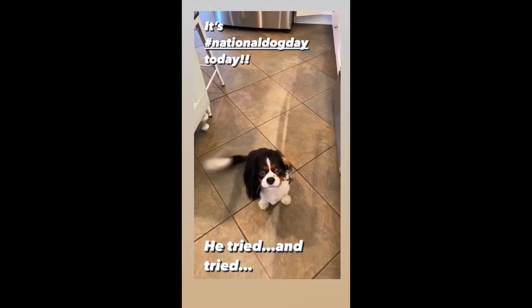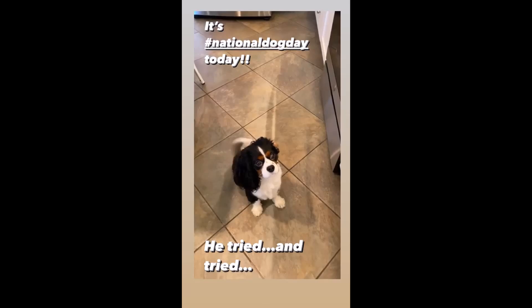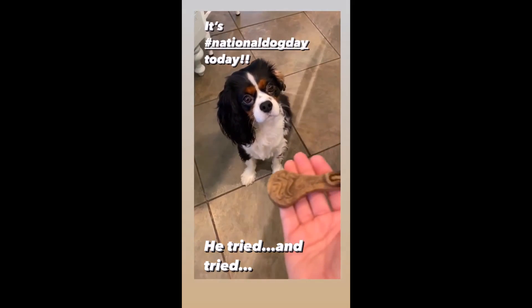It's National Dog's Day. You are making a spectacle of yourself already. Be nice. Sit still or you're not getting it.